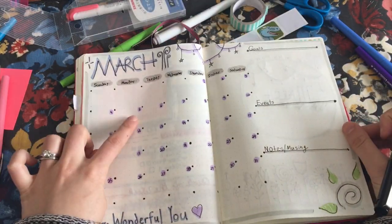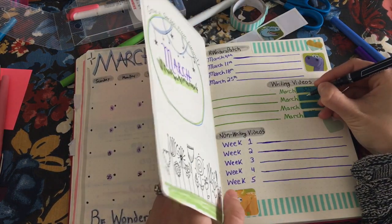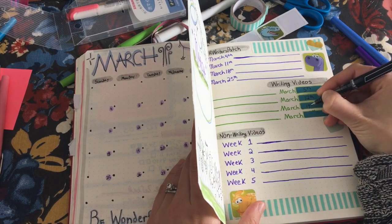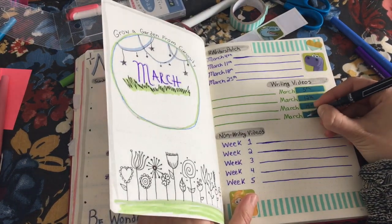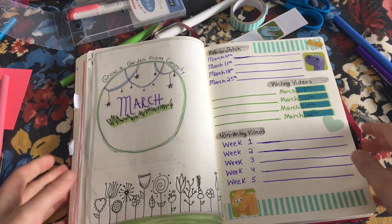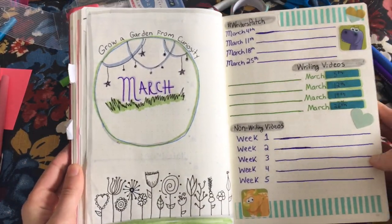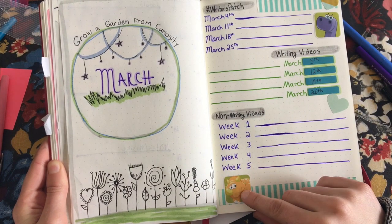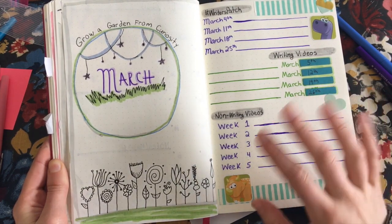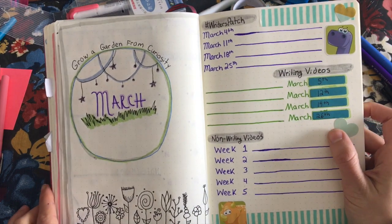We're going to double-check: Monday is the 5th, the 12th, the 19th, and finally the 26th. See, that doesn't look so bad at all. I'm really happy with the color scheme and how pretty this turned out. I used these adorable dinosaur stickers that I got from Sophie Carlon — she's someone I support on Patreon, an amazing YouTuber who I think is way too underrated. I'll leave a link in the description below to her channel because she is one of my favorite YouTubers.